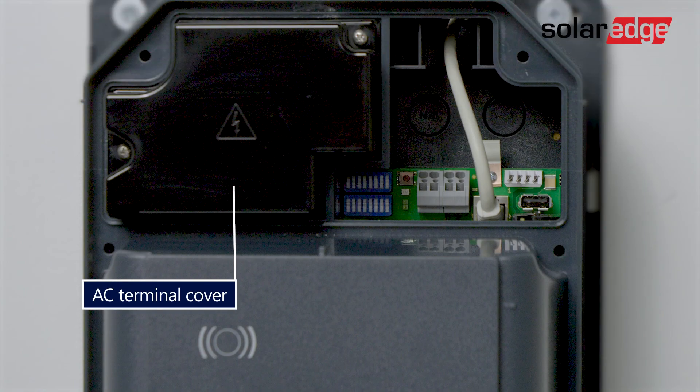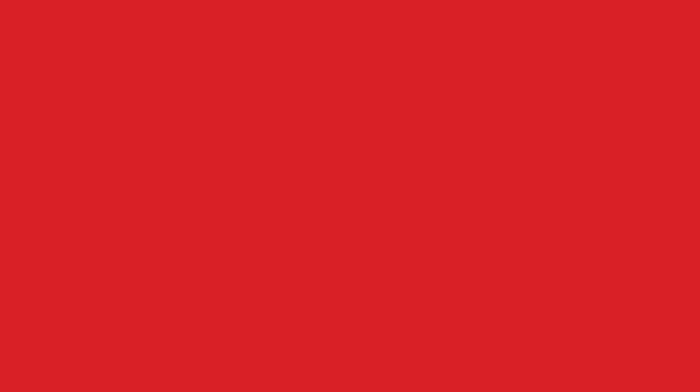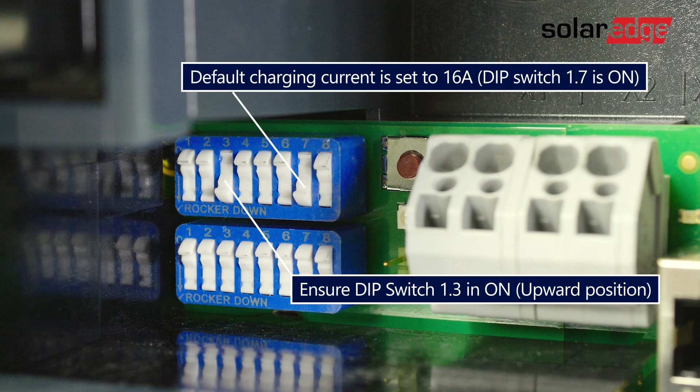The terminal cover on the left is closed but I left the communication area accessible and we will cover it later. Now the first thing you want to do is set the dip switch. Ensure dip switch 1.3 is on. The charging station is set to 16 amps in the delivery state.